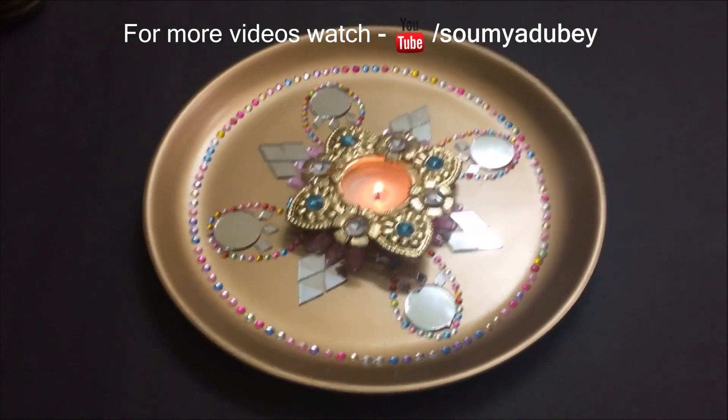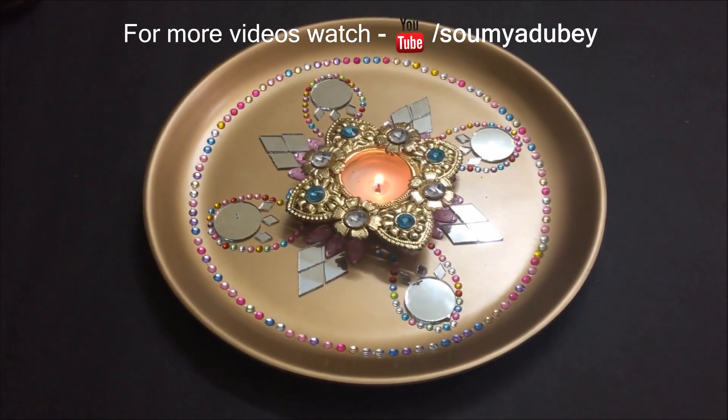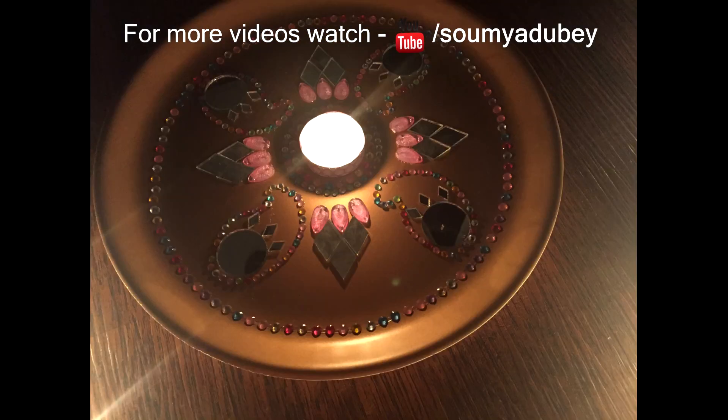That's it for today's video. Hit the like button if you enjoyed watching it and do stick around for upcoming Diwali videos. Until next time, bye. Happy Navratra.